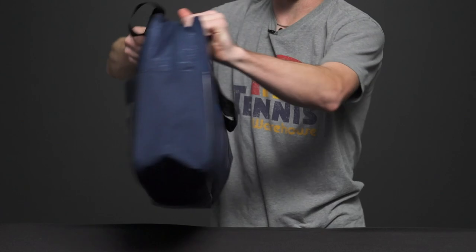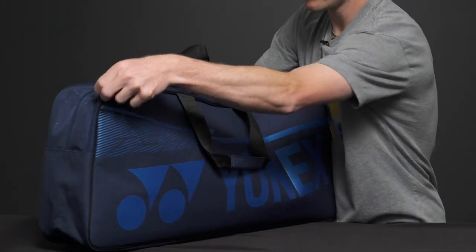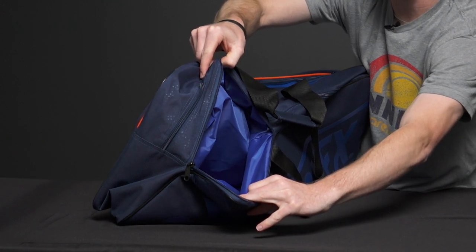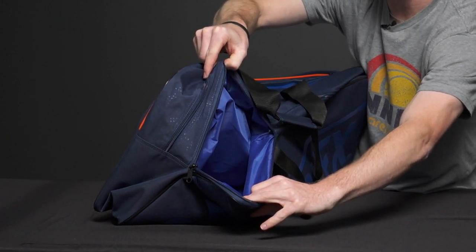Looking over on the back of the bag, at the back top, we have a small accessory pocket. You can carry all of your trinkets such as your wallet, keys, phone, etc.